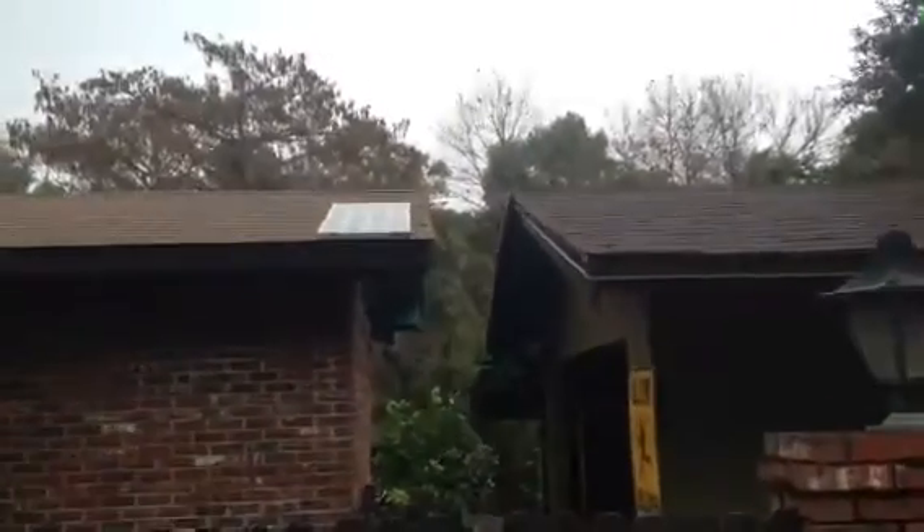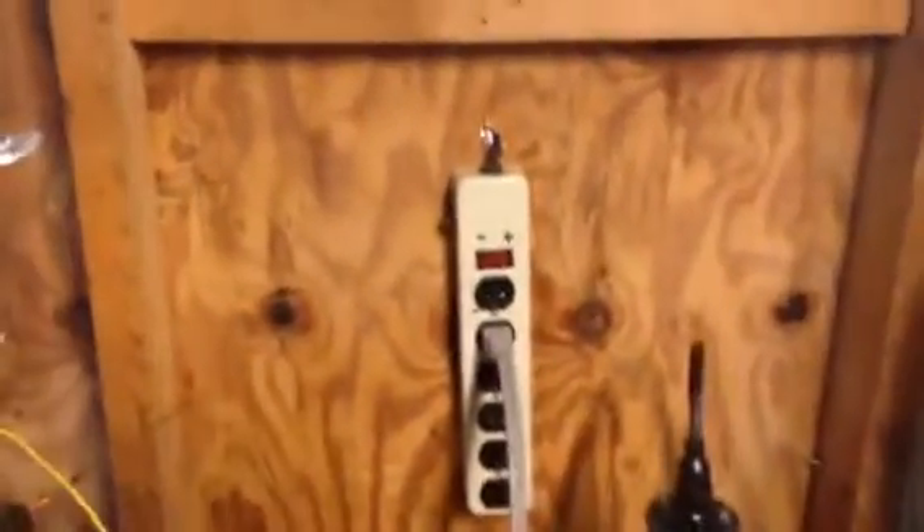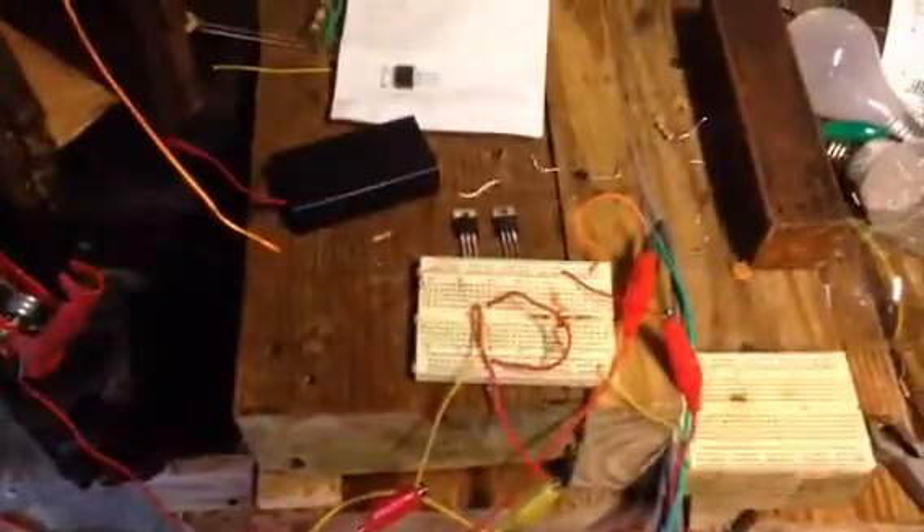There's my solar panel. Got it up there on the roof. Got it coming in to my workshop and it's hooked up to this plug-in thing there. So basically I got it over here hooked up to my circuit, and I don't have it on.